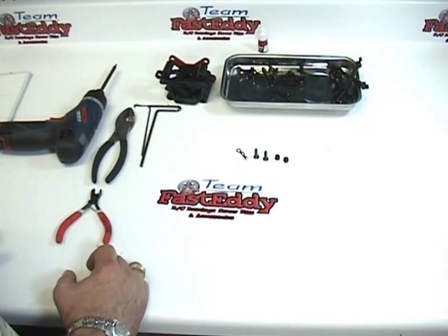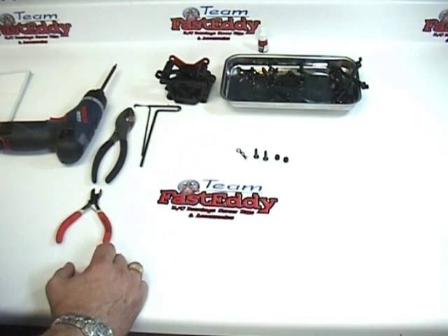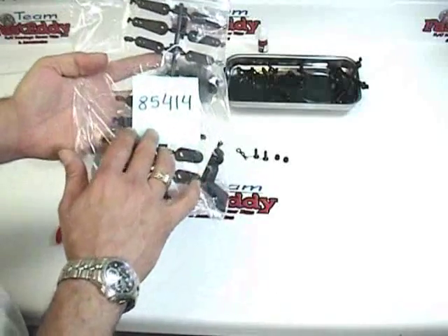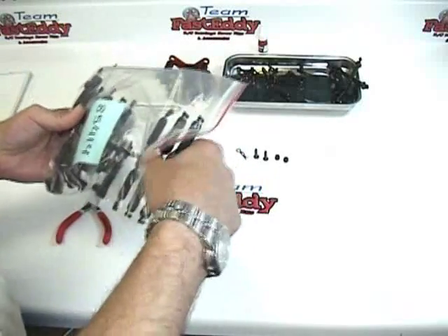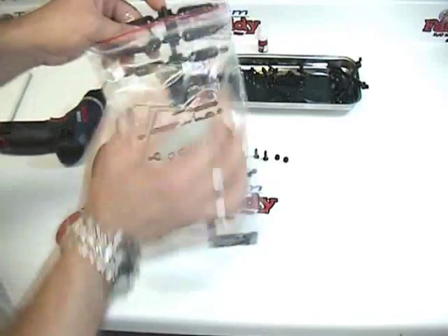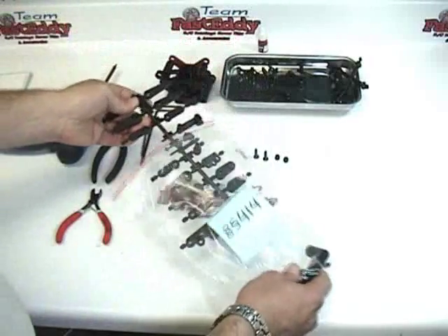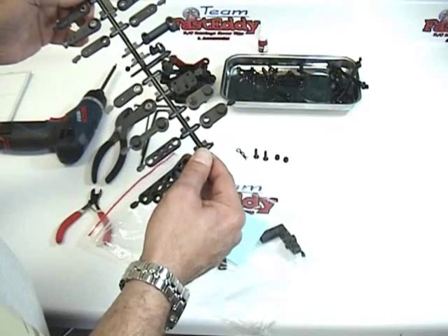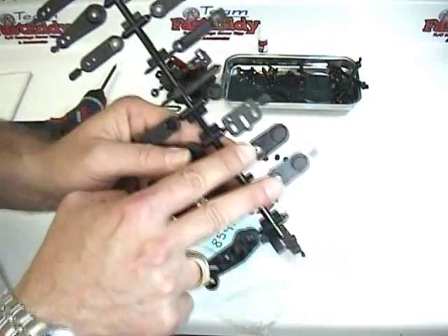From there, on the first step, we're also going to need part number 85414-4. If you remember, in one of the first steps we went ahead and labeled our bags so they're easy to find. We need two pieces of dash 4 from bag 85414. Be careful when opening these bags because parts can fall off the trees and you don't want to lose them. We need two part number dash 4s — take a look at the tree and you'll see that the part 4s are right here.